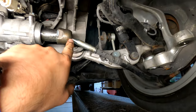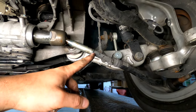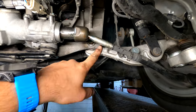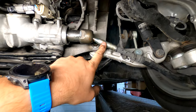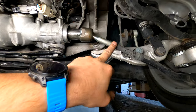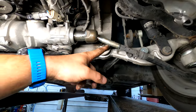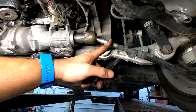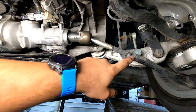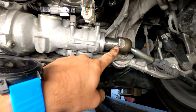Some VINs have older inner tie rods that have two grooves where the boot sits - some have one. If you have two grooves you definitely need the new boots I showed earlier; you can't reuse your old boots. They discontinued the two-groove version and this is the new version with one groove for 07 to 17. There were some earlier years that might have the two-groove, so keep that in mind. Outer tie rods are easy - same part number for all 07 to 17.